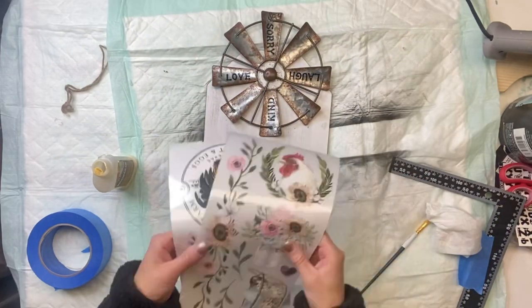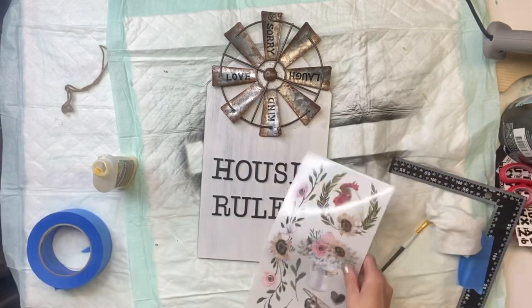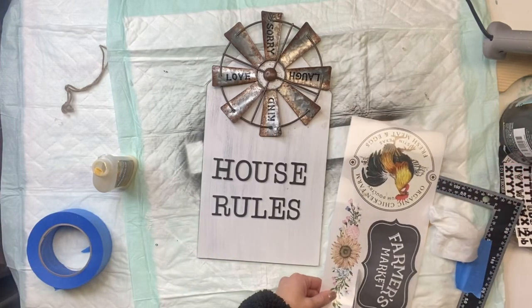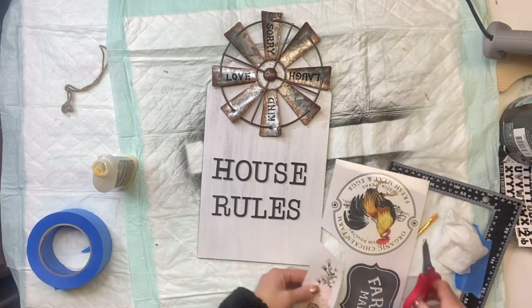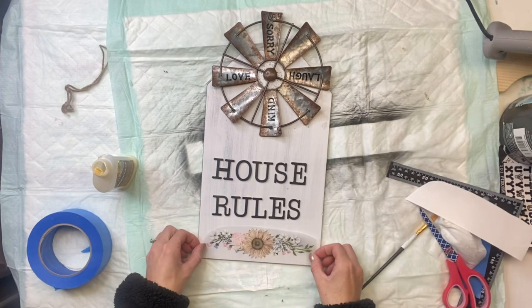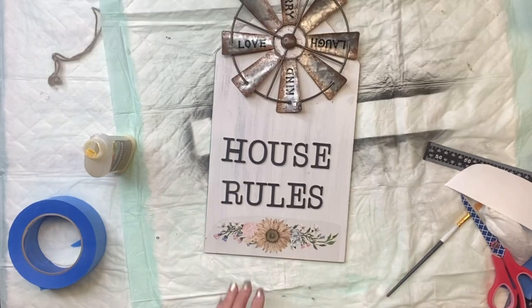I then have this Morning Farmhouse Small Transfer — you can find these on chalkitupfancy.com. They have this really pretty flower on it and this is totally optional, but I'm just going to add the flower to the bottom. You can add a stencil or another transfer of your choice as well.